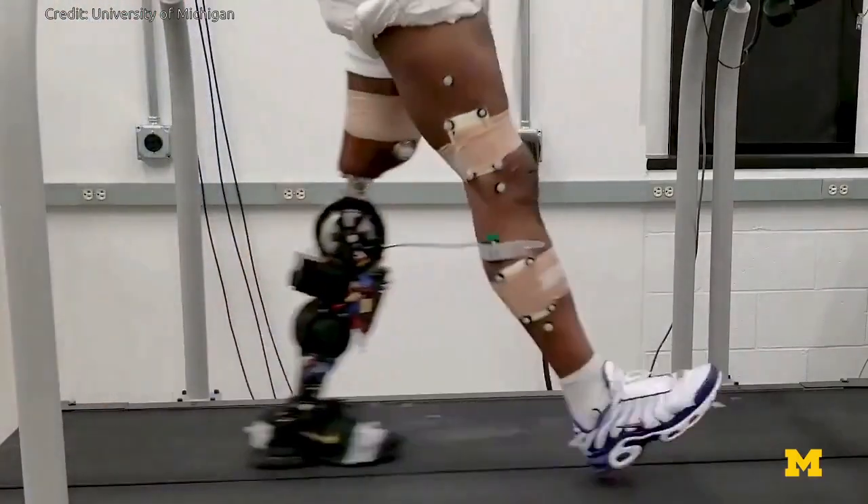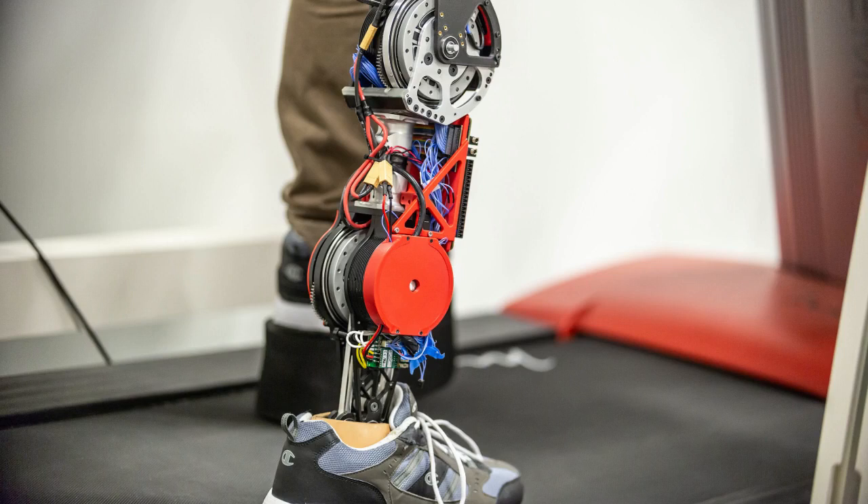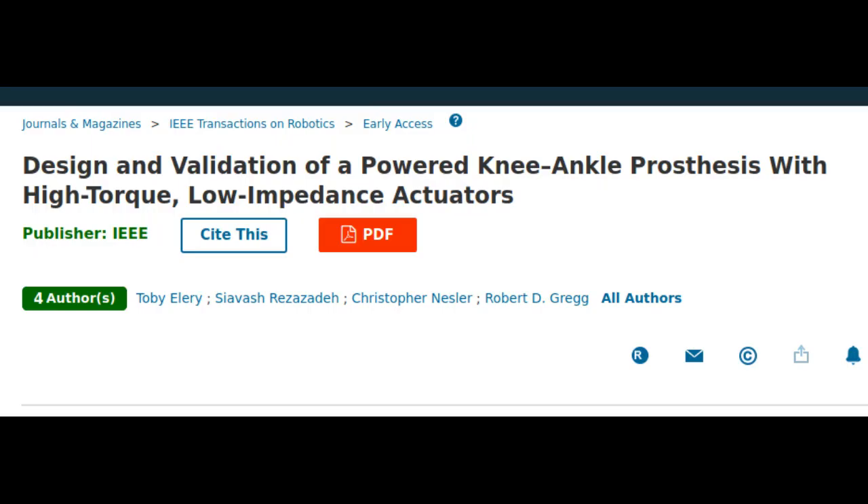A new robotic prosthetic leg prototype offers a more natural gait while also being quieter and more energy-efficient than other designs. The study is published in the journal IEEE Transactions on Robotics.